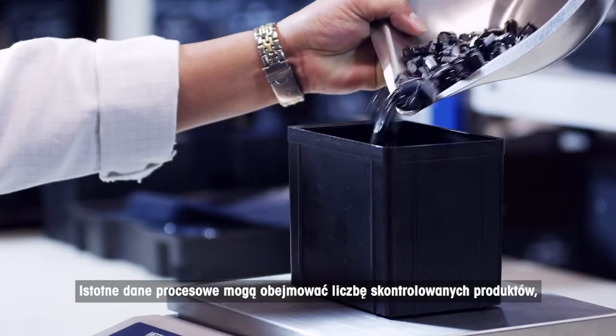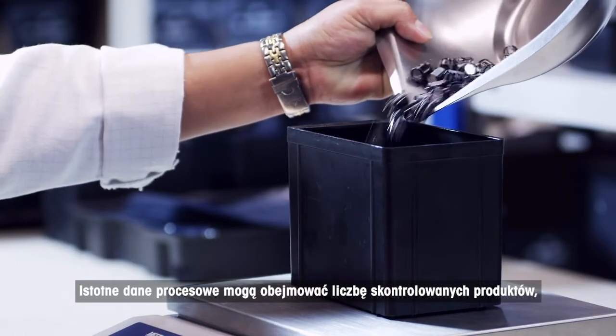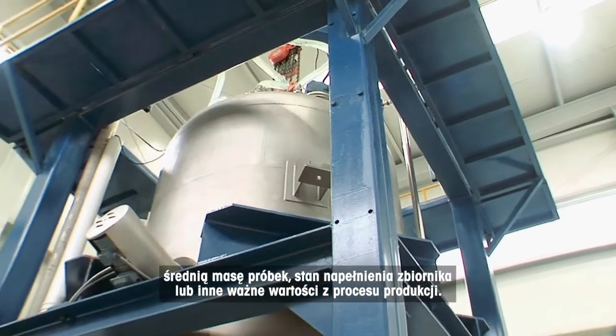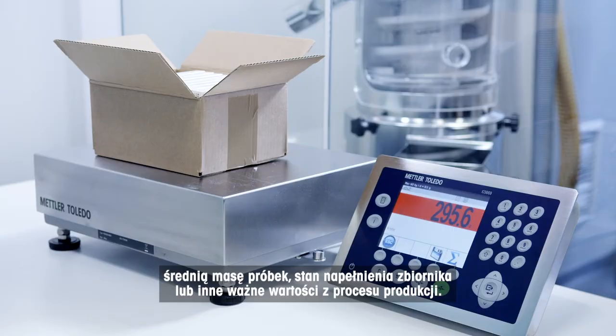Process relevant key figures could include the amount of checked products, the average weight of samples, the filling status of your tank, or other relevant process data from your production.